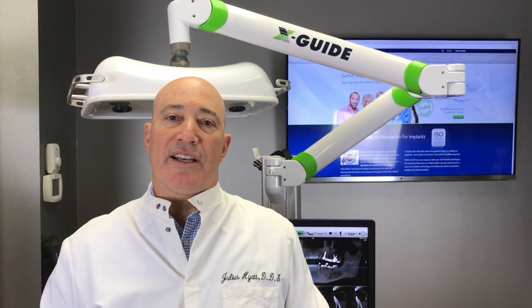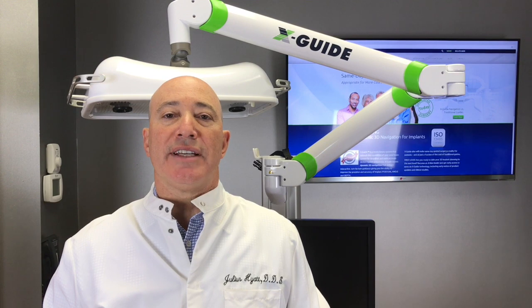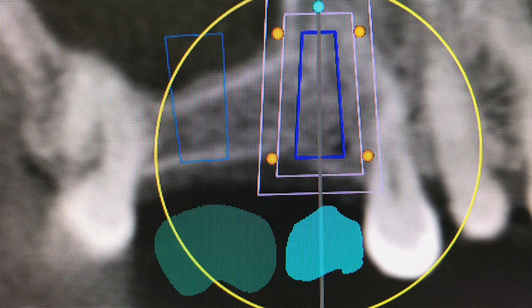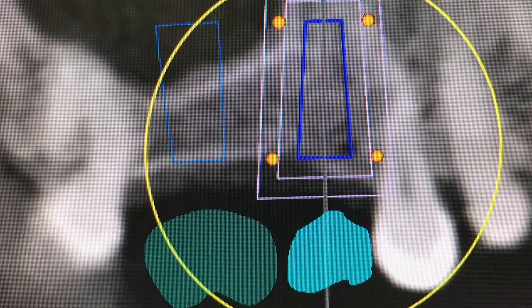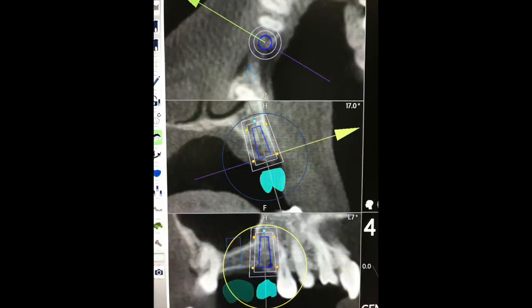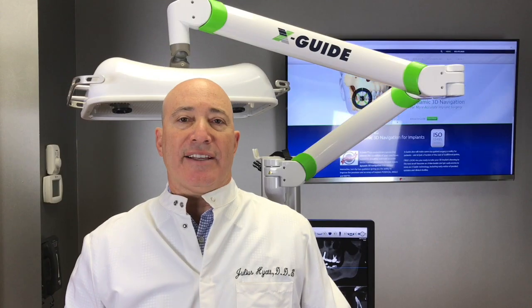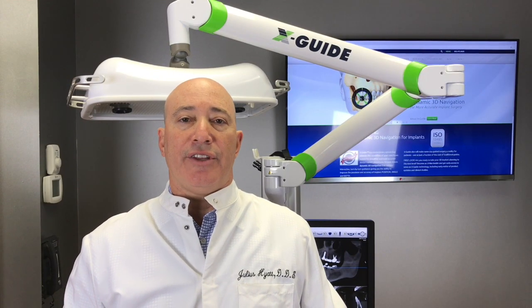One of the newest technologies available is virtual dental implant guided placement. This means we use a computer in combination with a cone beam scan to accurately and very precisely place a dental implant into the position that is planned ahead of time. The technology we use is from XNAV Technologies — it's called the XGuide.